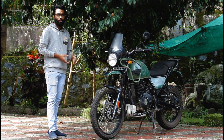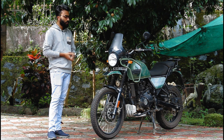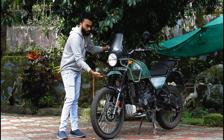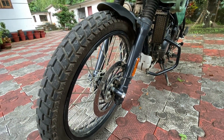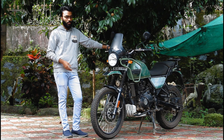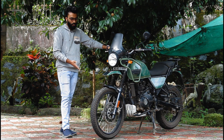This is an adventure bike with good ground clearance. I have ridden this bike and it is capable on these roads. There is a 90-section tire and a 300mm front disc brake.